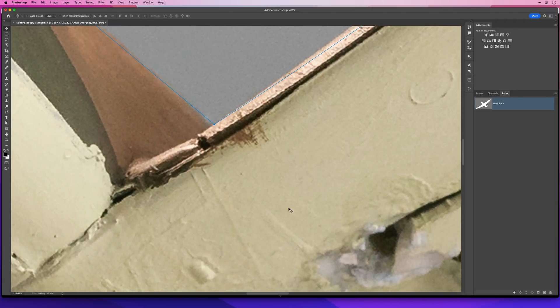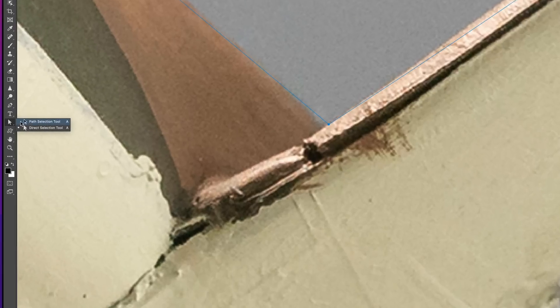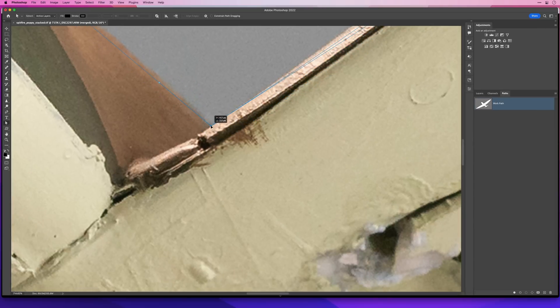Now that I have the anchor points, it's very easy to reposition them if I have to — such as here where it's not following the line of the aircraft. All I need to do is use the Direct Selection tool by pressing A on my keyboard — I could also choose it from the toolbar. The Direct Selection tool allows me to click on an anchor point and reposition it. It also allows me to adjust the handles on each of the anchor points to control the curve or the corner.